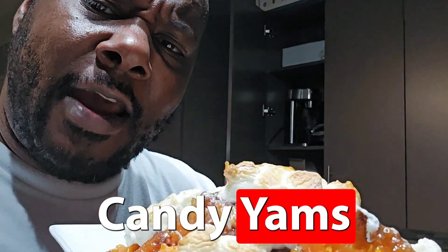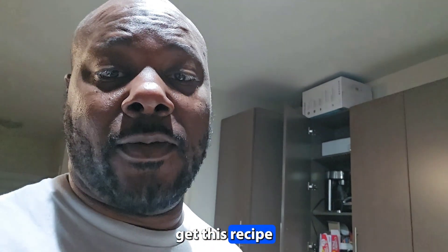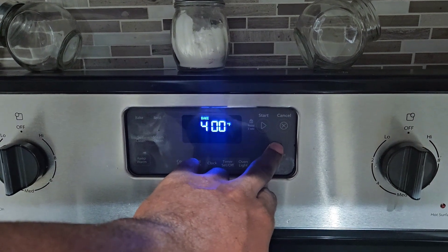What we got going on today? Candied yams! Thanksgiving's on its way, you need to get this ready. Let's get this recipe going.